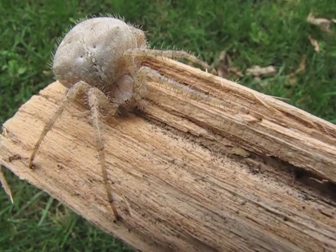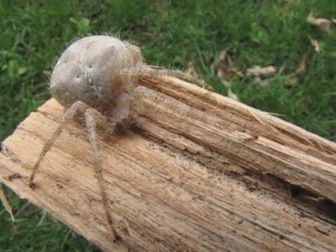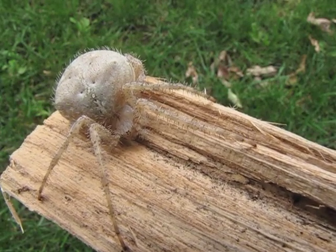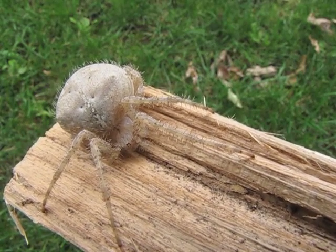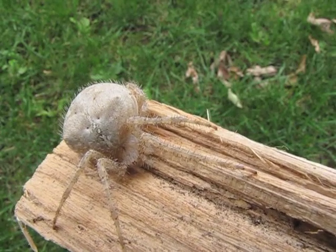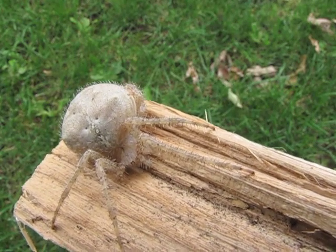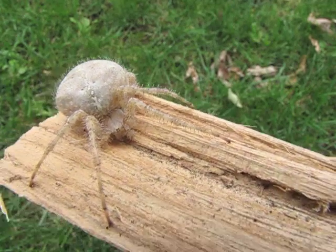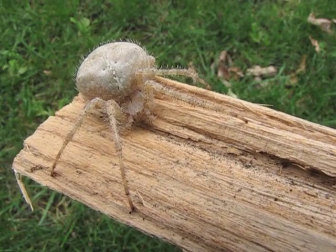Chelicerates have no antennae and they do not have mandibles. Instead, their first pair of appendages is modified to form chelicerae, and we'll see if we can get a better look at those a little bit later. Spiders are chelicerates in the class Arachnida, so they're arachnids. Other arachnids would include things like ticks and mites. On this spider, her chelicerae are equipped with fangs, and those are used to pump venom into their prey.